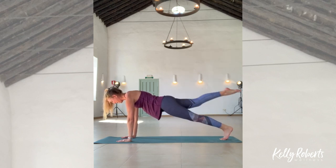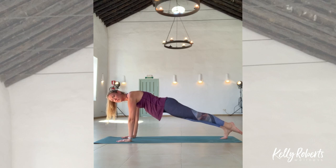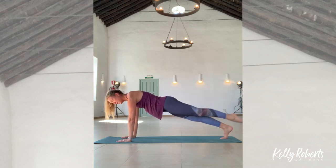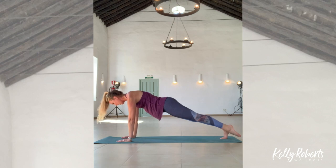One more. Plant your foot, switching sides — lift and lower. So 10 is the magic number: four, three, two, and one.